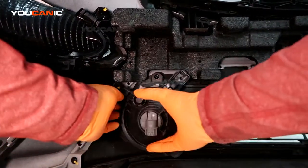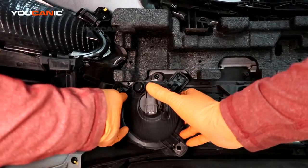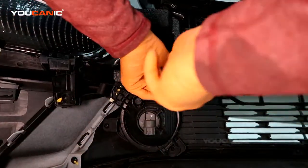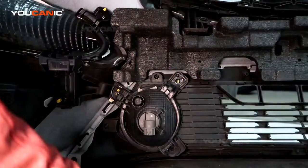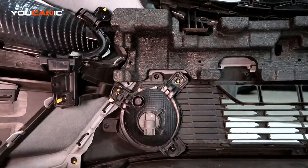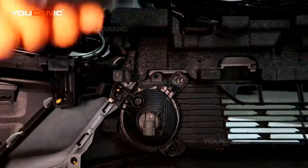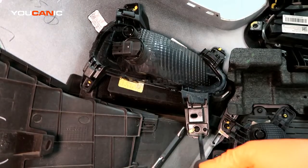When you get your new housing, just line it up — there's a tab on the top of both sides to get them to line up and hold in place — then put your three screws back in and tighten them. That's how you do it for the daytime running light.